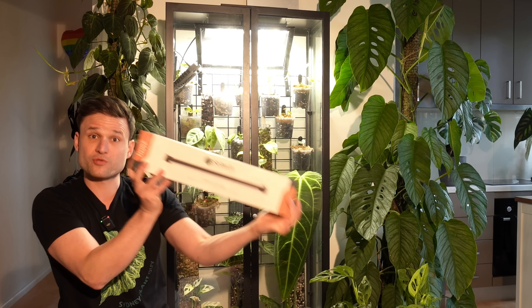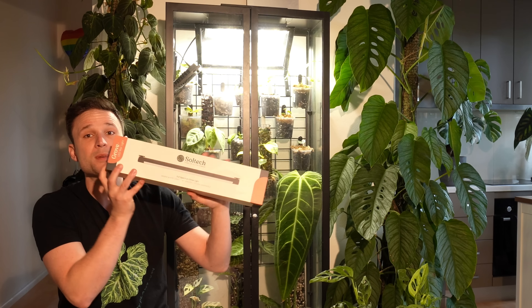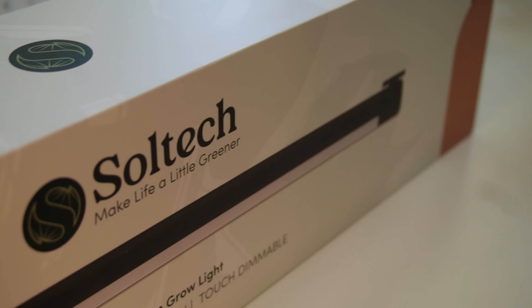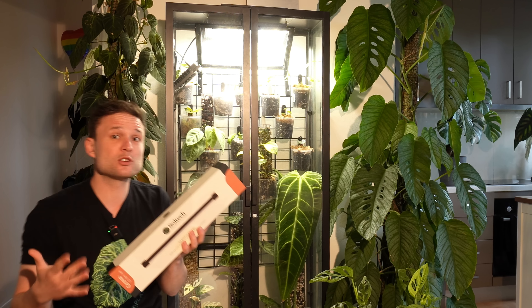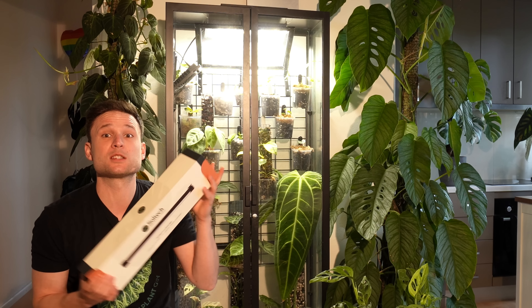Three years further on, I feel like the plant community has come so far. There are way more products available at a much nicer design, with much more functionality and specifically catered for things like cabinets, because this hobby has just exploded over the last three years. So when Soltech reached out about their newest product, the Groove, I thought that would be a good opportunity to see what I would do if I had to set up an IKEA cabinet from scratch these days.